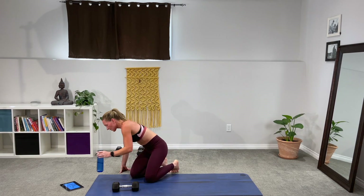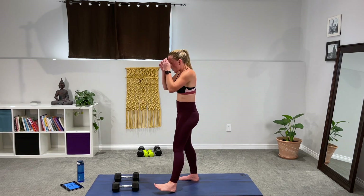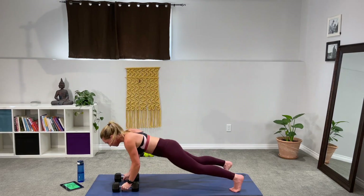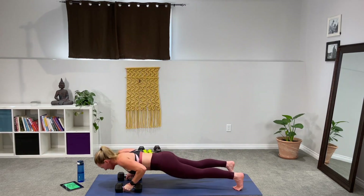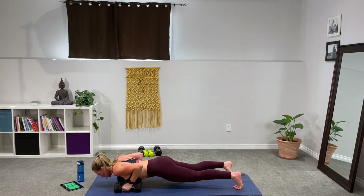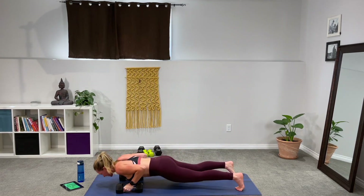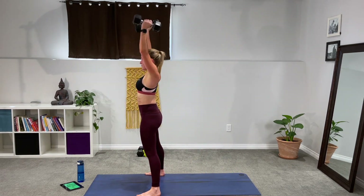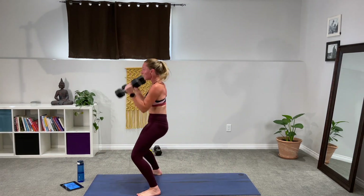Burpee push-up to curl press — your biceps and shoulders may be exhausted, but we've got just 30 seconds, then bird dog rows and we'll cool it down. Three, two, one — let's go. Push-up, rock it back, come in, curl press. Last bit of power. Push it up, back, in. Come on, 10 seconds to go — push it up, in. Last one, one more, come on back, power up, rock it back.